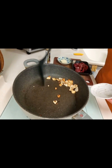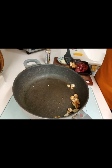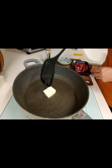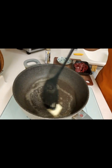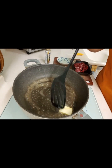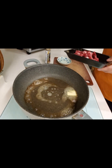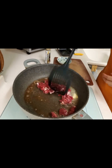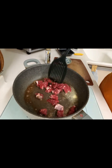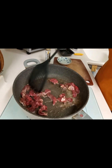Actually guys, I already marinated our beef with salt and black pepper 30 minutes before I cook. It seems my butter is burned. We don't need to fry this for a long time because if you fry the beef too long, it becomes tough and it won't taste good.